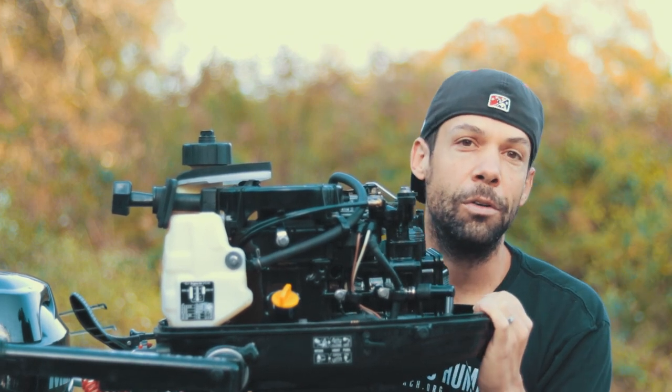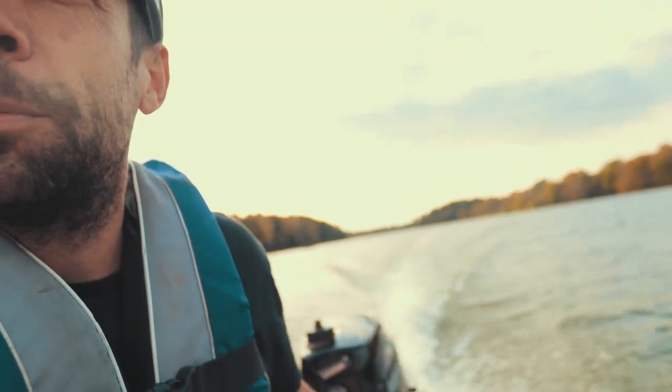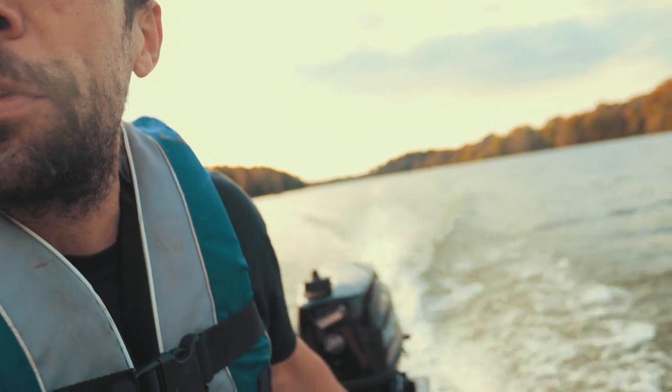We're going to go hit the water and cruise around a little bit. Out of the no-wake zone now — we can give it a little gas. Let's go. Man, this thing is awesome on this boat. The boat is about 415 pounds loaded right now, cruising around 16 miles an hour at wide open throttle.